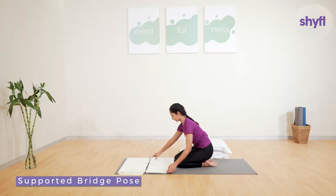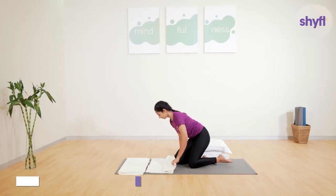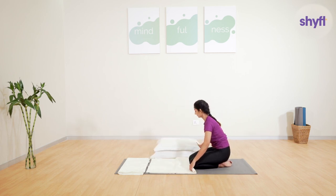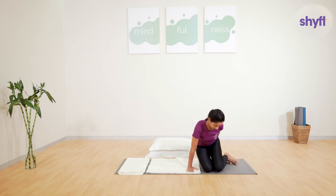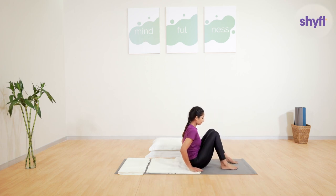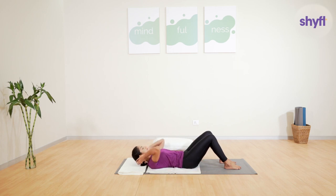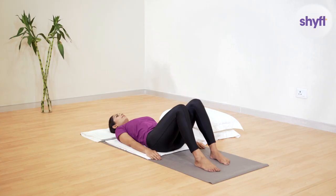Let's begin with the supported bridge pose. Lie down comfortably on your back. You can use folded blankets or folded bedsheets to provide support to your head and back. Also keep three pillows handy as they will be required later. Bend your knees.